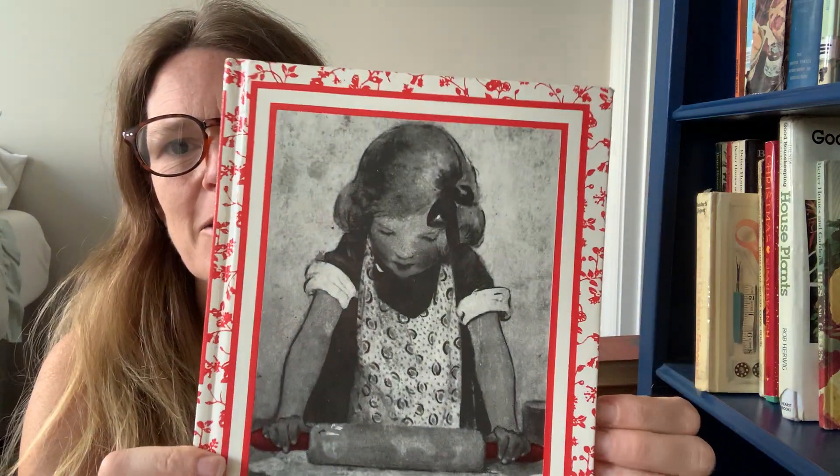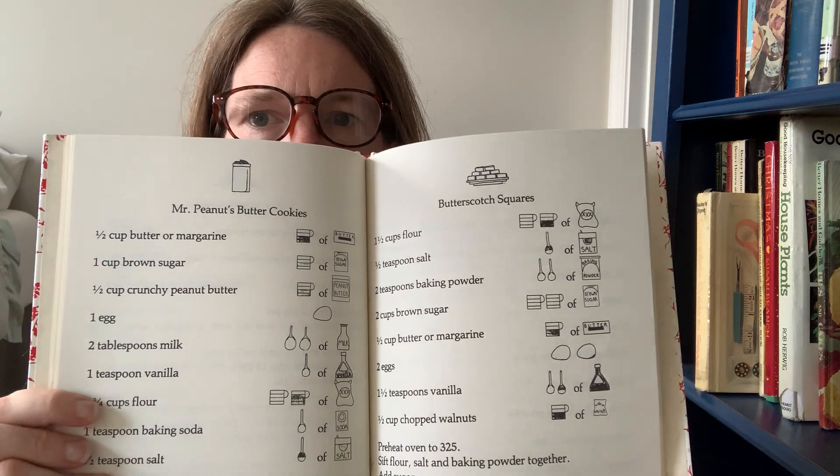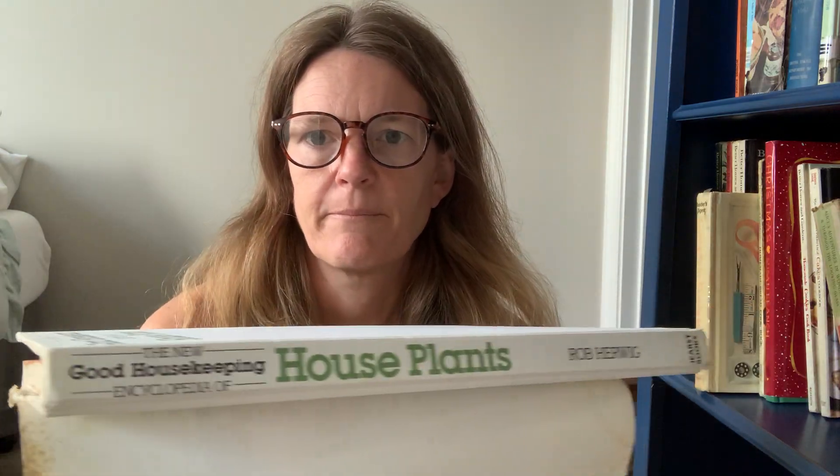This is called For Good Measure, a cookbook for children — that cute little illustration. Look at how simple these recipes are. I like how these are set up on the page. I have two copies of Better Homes and Gardens Pies and Cakes. And this is a lovely Good Housekeeping Encyclopedia of Houseplants — I really love that spine. If that doesn't sell, that will definitely go into a coffee table set.